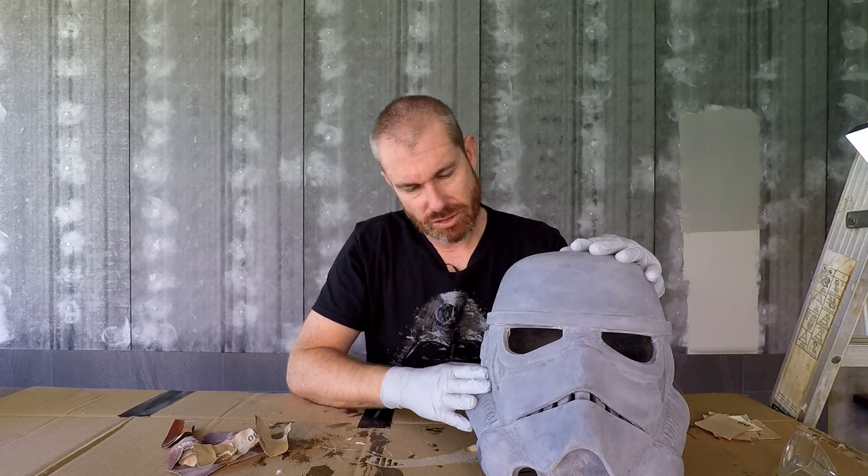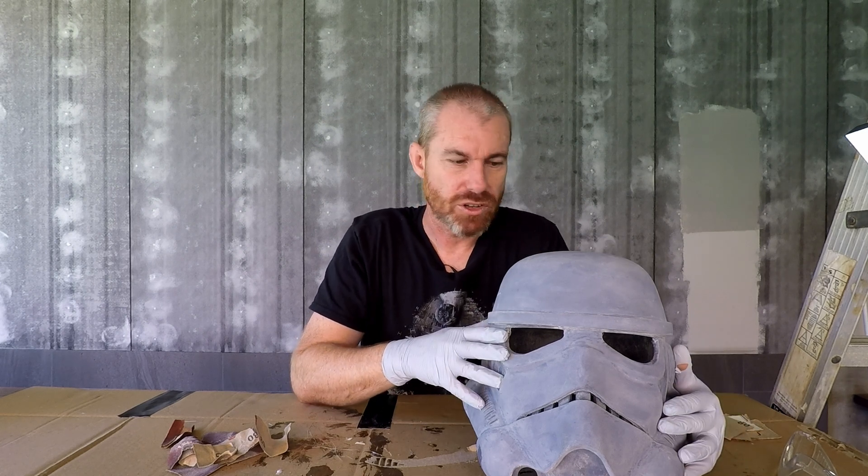So there we have it - the inside of the Stormtrooper helmet is now fiberglassed. Thank you for joining. I hope you found this video beneficial. If you did, please like and subscribe, and if you have any questions please leave me a comment. May those costuming gods be with you.